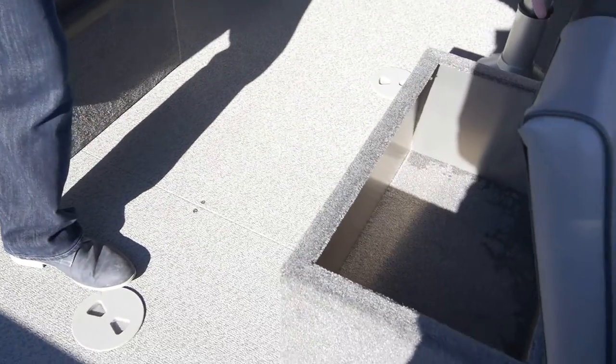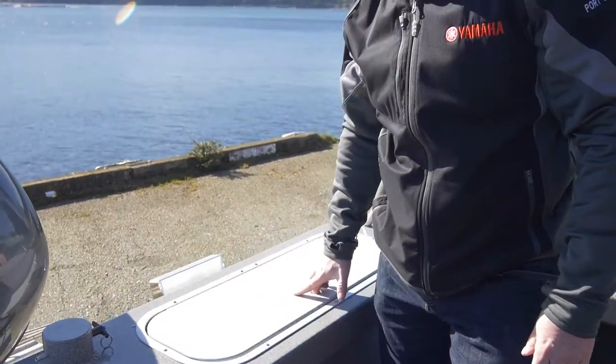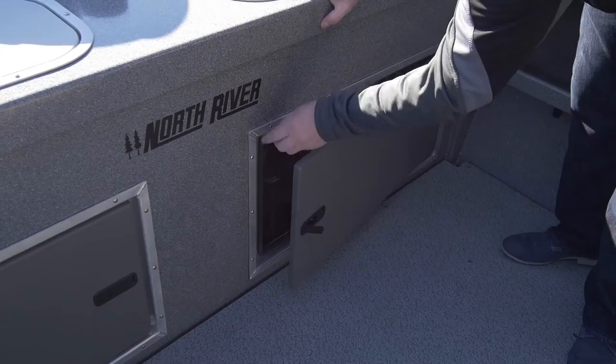Two individual box seats that have their own bottoms as well to keep any equipment dry. Two fish lockers in either port and starboard side of the transom, as well as access panels into our batteries and filter systems. Everything is sealed.